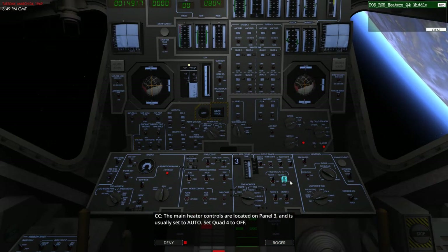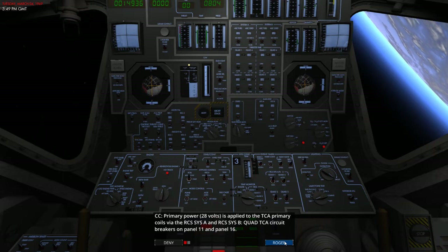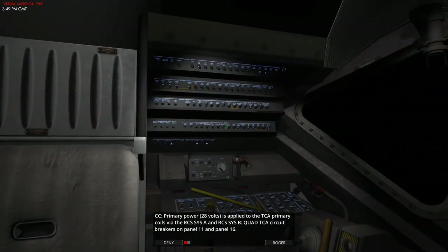The main heater controls are located on panel 3, right here, and are usually set to auto. So let's set Q4 to off. These controls also provide manual control of the heaters. MAN will set the heaters to on and off will disable the heater. Auto will try to keep the temperature within limits of 120 degrees Fahrenheit.